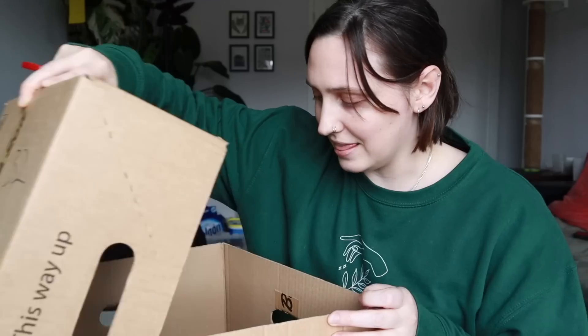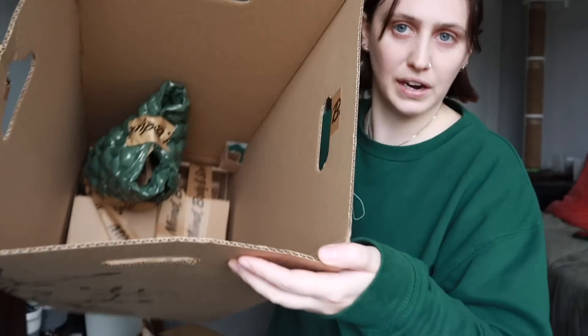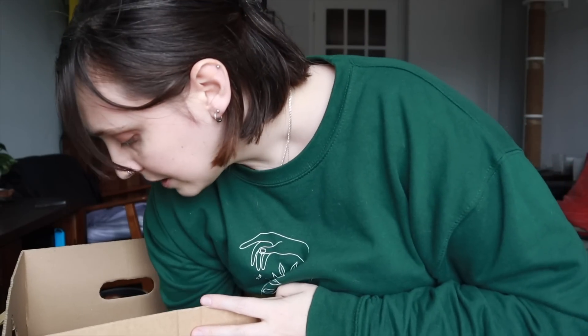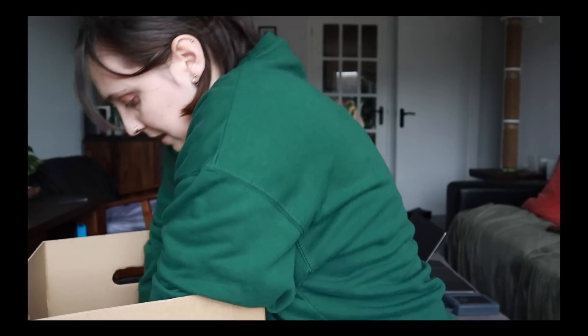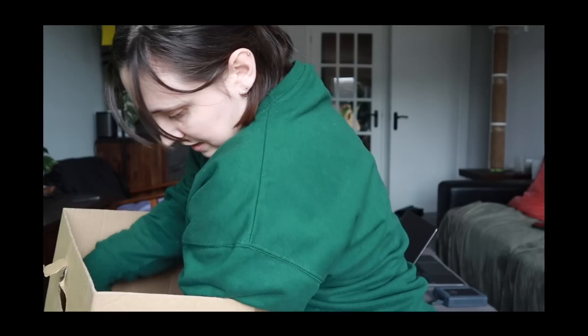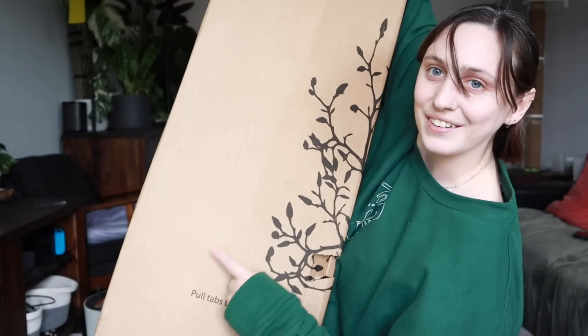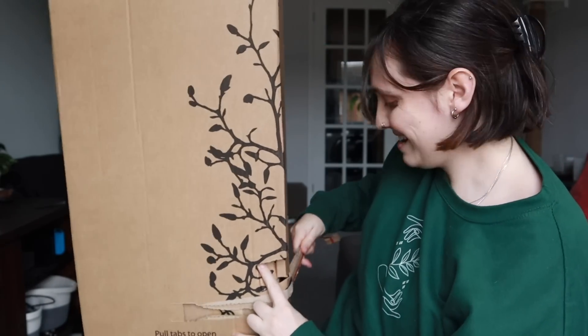I really loved last month's box — the December box. This month I'm pretty sure is all about new beginnings because it's obviously the new year. I should say they're all very well packed in there — I'm literally flipping this upside down and nothing is moving, which is brilliant. I did see a thing that said 'tear here' — I should probably just tear where it said tear. Oh my goodness, that works so well! That's the easy way to open the box.